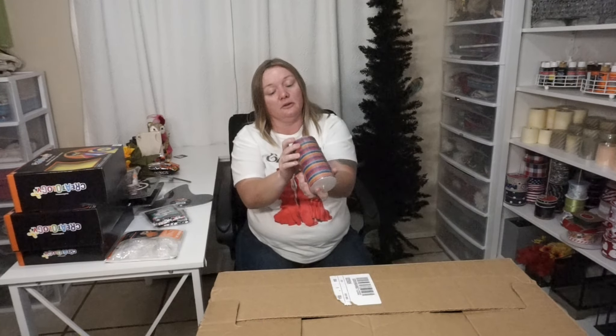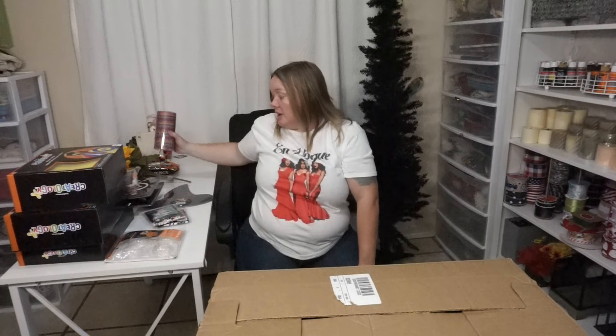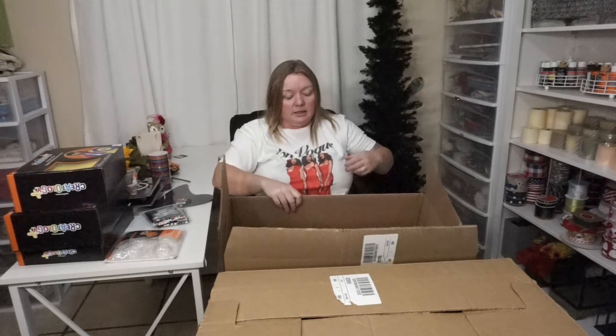I was hoping this was ribbon for a minute, but it's a candle — a Day of the Dead candle, $12.99 normally. Look at how pretty the colors are. It reminds me of a skating rink — for those of y'all who skated in the 80s and 90s with the little neon lights.